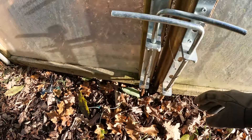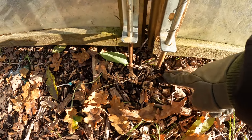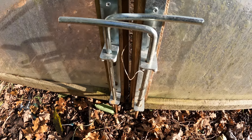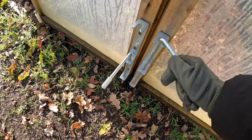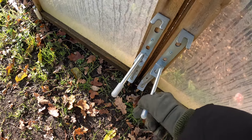I'm going to make sure the polytunnel is now secure. I just want to make sure that these are in the holes at the bottom, which they are, and that it's nice and secure - which it is. I'm quite happy with that. I'll just do the other side and make sure that is nice and secure again.